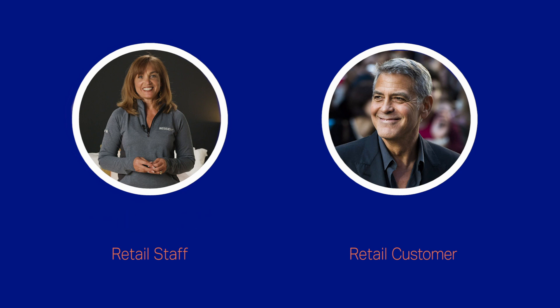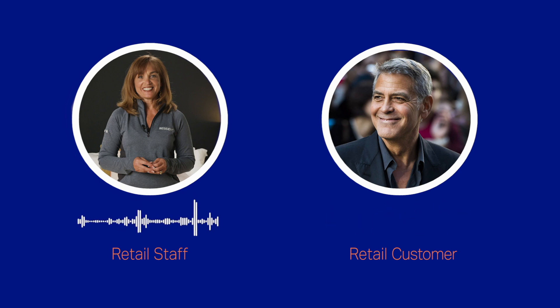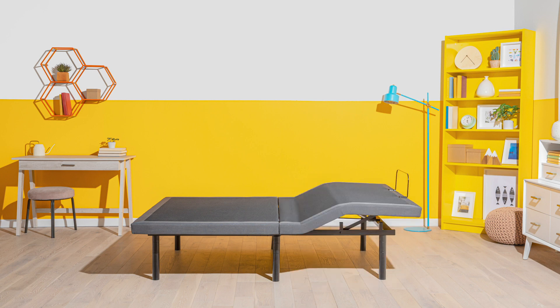Lay down and see for yourself. I really love this Nectar Mattress. The mattress by itself is great, but watch this. Let's start by raising your feet just a few inches. Now let's raise your head a few inches.